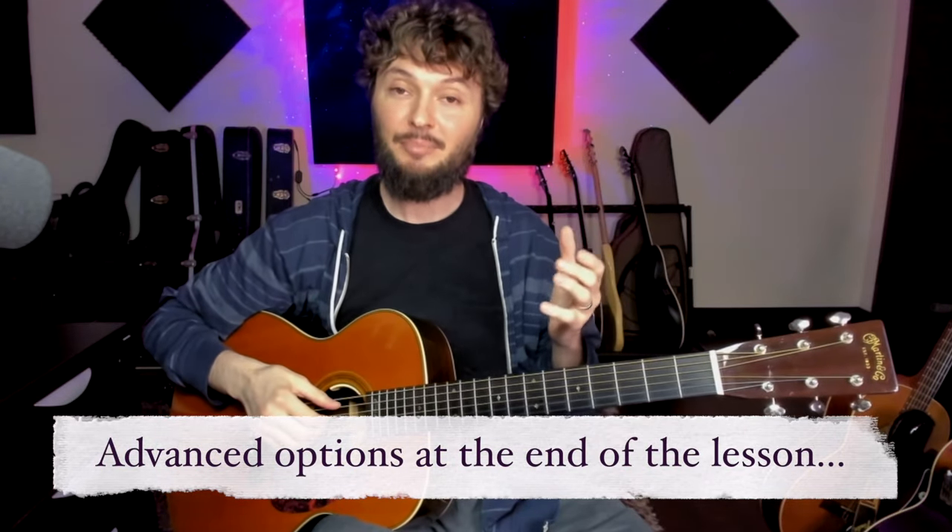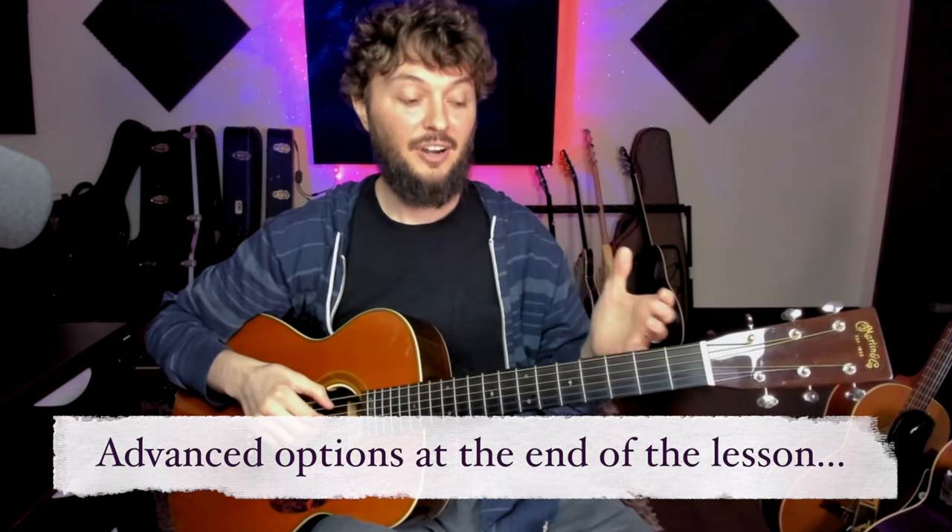I'm going to show you each of the parts. And then at the end of the video, I'm going to give you a bunch of options for you more advanced players out there to make it even more interesting and more fun to play.